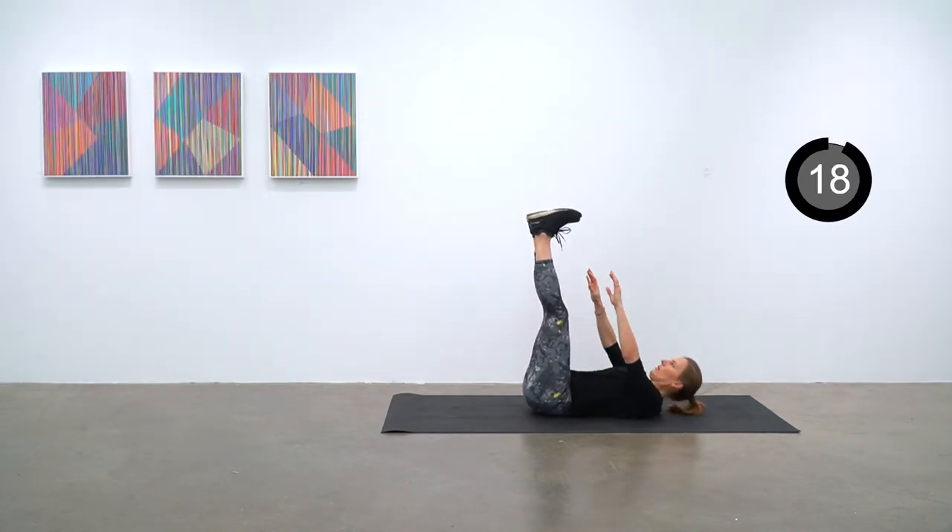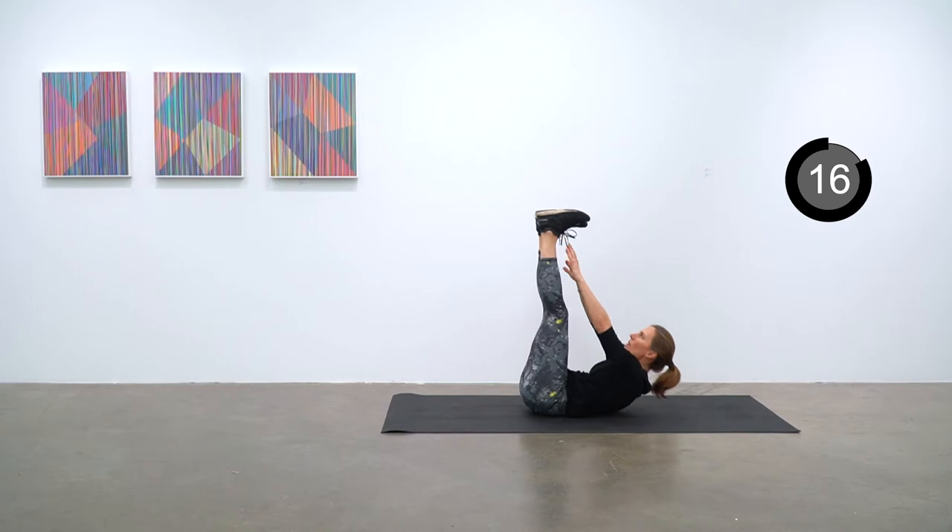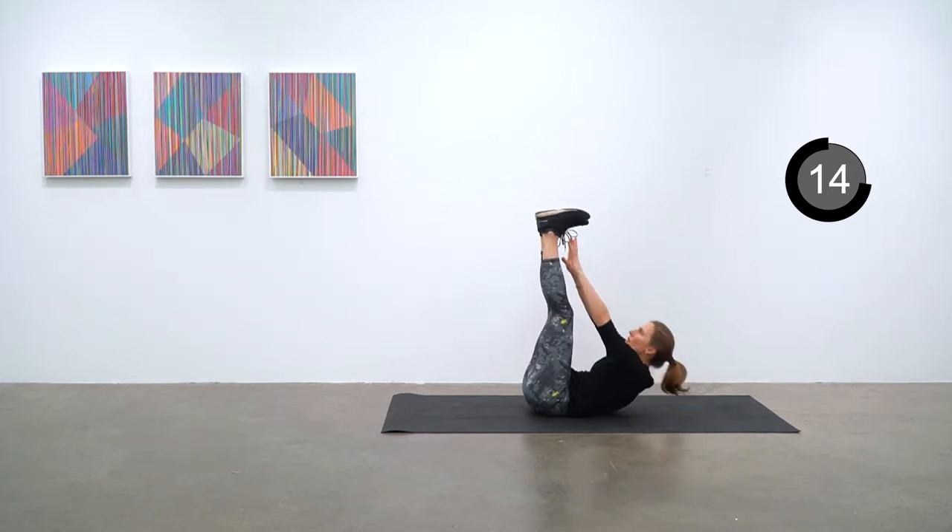On your back — your legs are way up as straight as you can — and try to get as close as you can to touching your toes.